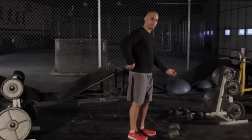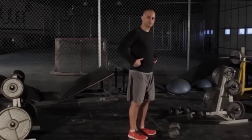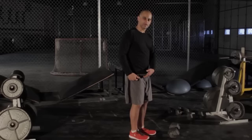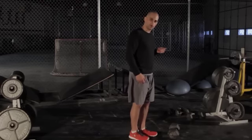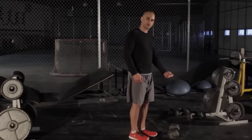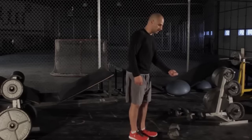You're going to grab the dumbbell, bend over between 45 and 90 degrees, keeping your back perfectly flat. Have a slight bend in your leg — you don't want your leg straight. You're going to bring the weight up under control and then bring it back down under control. You don't want to be swinging that upper body; you want to be under control the entire time.